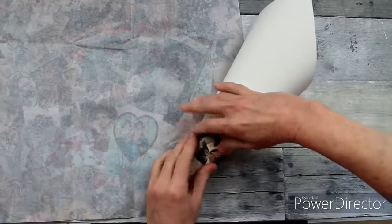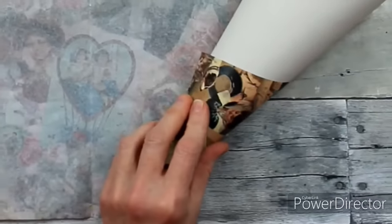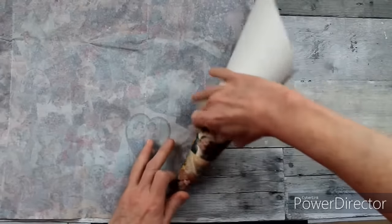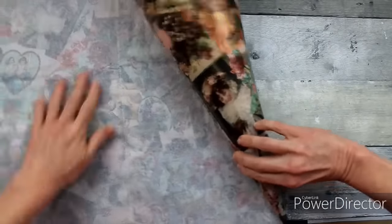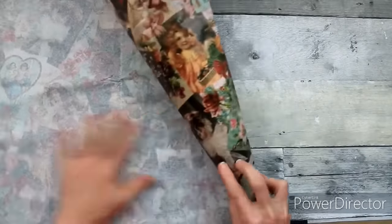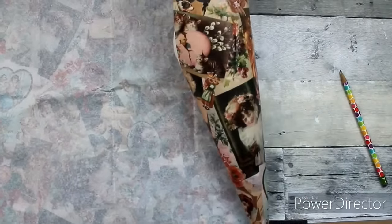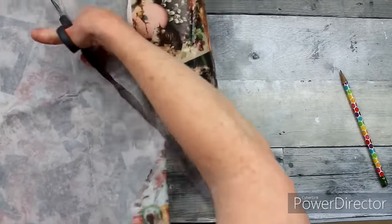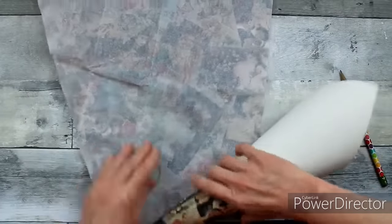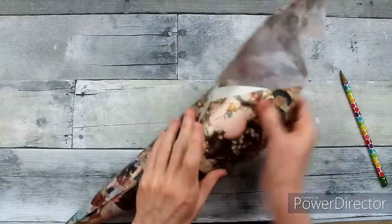I have no idea where this tissue paper originally came from, but it's really pretty. It's got some Easter and Valentine's and just an entire springy love look. I'm going to roll until we get to the edge of the cone up there, then use a pen to mark where to cut. I don't want to double up on the paper because I want to be able to see my pictures. The sheerness stands out pretty nicely against the white paper.